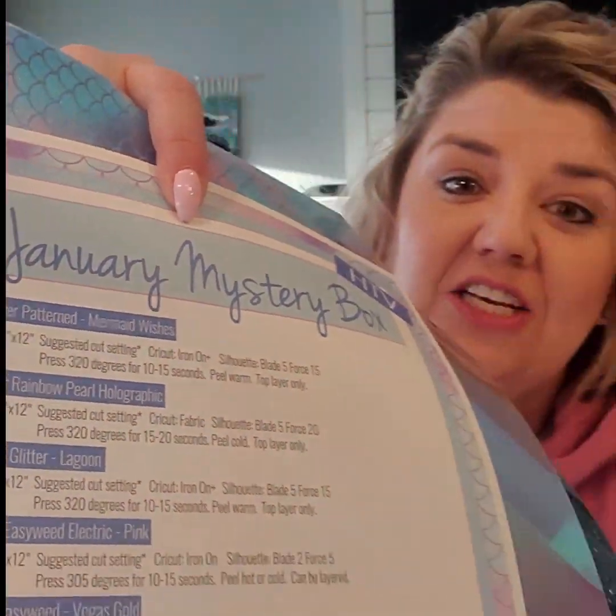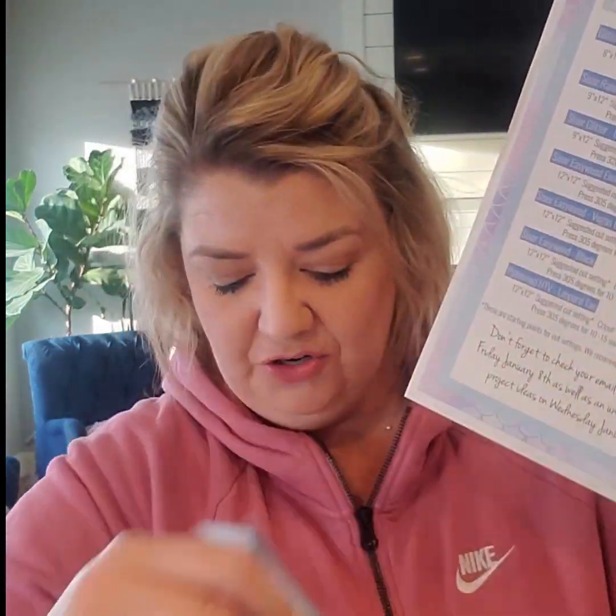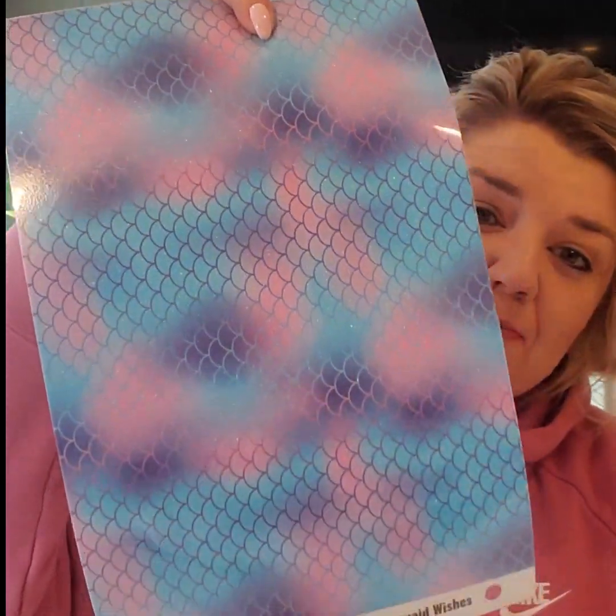We want it to be exactly like our other heat transfer products. We don't want to have different, confusing instructions for different things, so we want to make it as easy as possible. If we pull this out of the bag, the first thing you have is your sheet that tells you everything inside, all in order. That is the order your heat transfer will be in. This is the first month we're just doing combo boxes, so everybody gets the same thing. Can you guys see the glitter in the video? It has the carrier sheet on it, so it might be a little tricky to see the glitter.